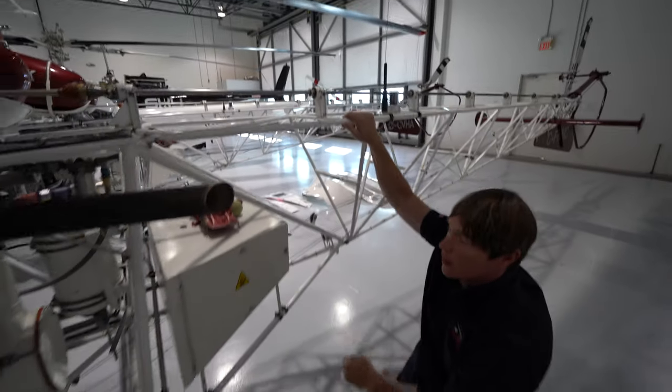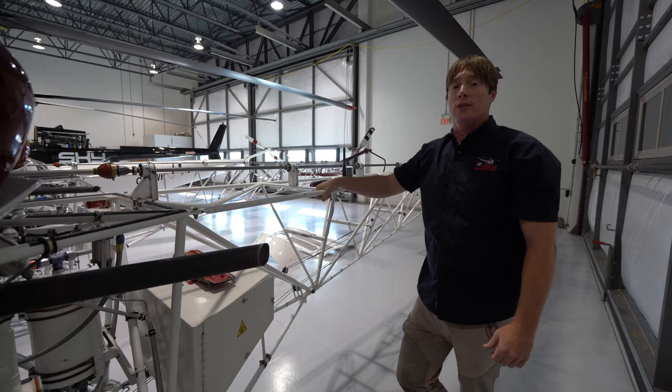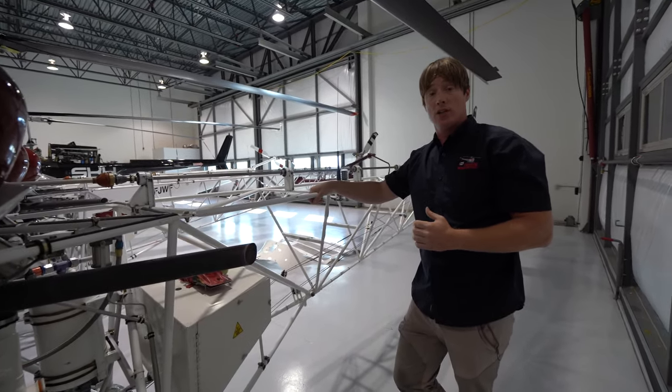Now in addition to those three things, depending on where we're going, we may also take a survival kit with us. At Chinook, the survival kits are not dedicated to the machines — they are separate.